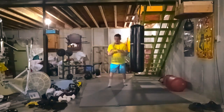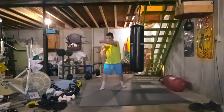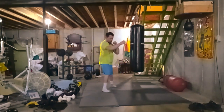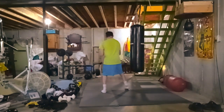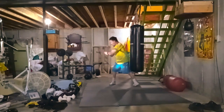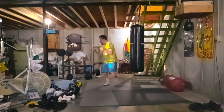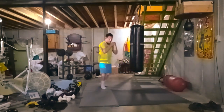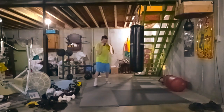Shadow boxing is a good way to stay alert of your surroundings, just in case you have multiple attackers. It helps you move around, work on footwork, and it's good for the heart — gets the blood flowing. Out of all conditioning exercises, I'd say shadow boxing is probably the best workout out there.